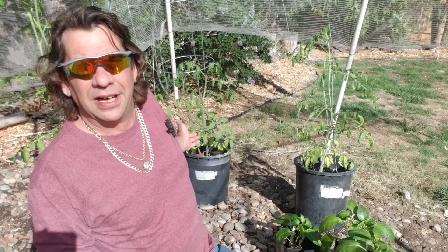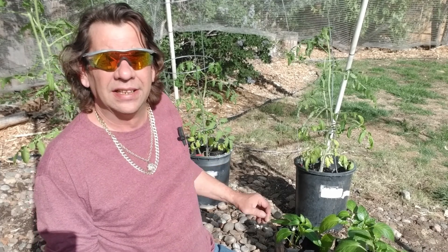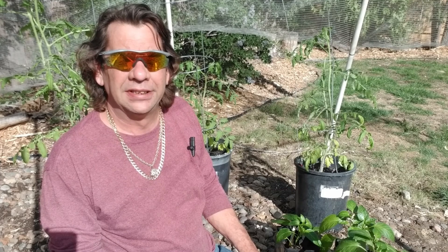You can see the tomato plants behind me — I started with the peppers. I'll provide a link at the end of the video to show you how I transplanted those.